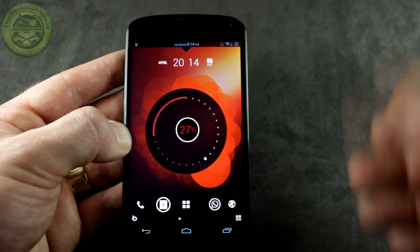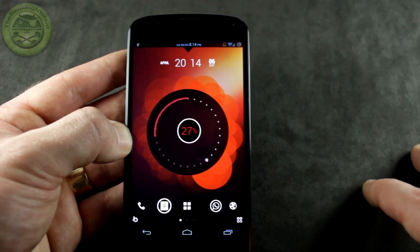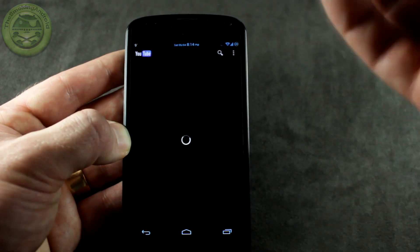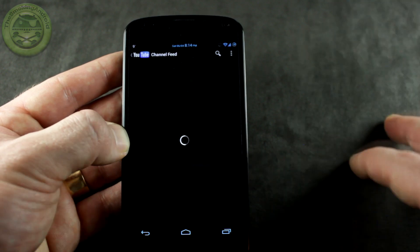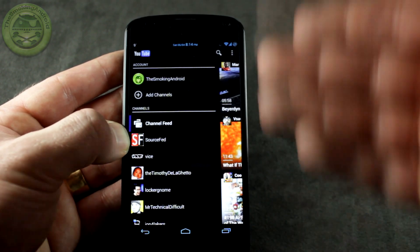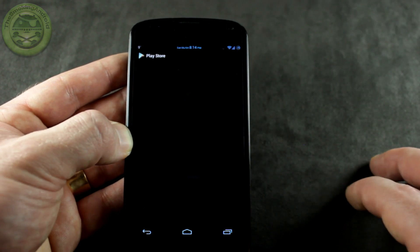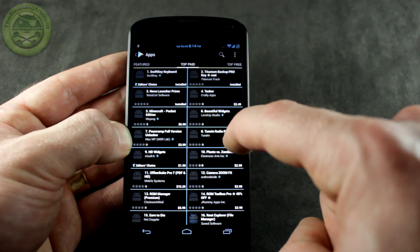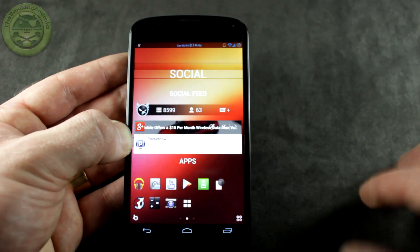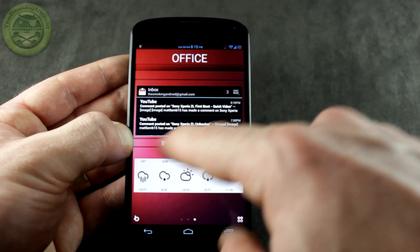Once you go to their website and download the ROM, you'll obviously need a GApps package — Google Apps. They actually have the option to get an inverted black Slim Bean GApps package. As you can see, YouTube is all black — kind of a white-and-black hollow UI look — which I thought was really neat. The Play Store is the same type of thing, everything in white and black, pretty sharp looking. Same thing can be said for the messaging app and maybe one or two others.